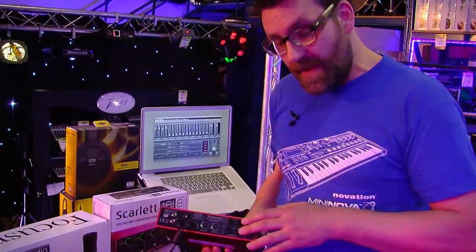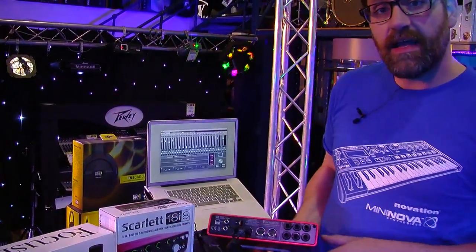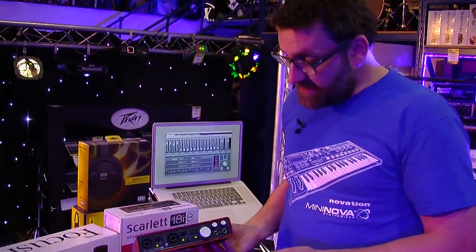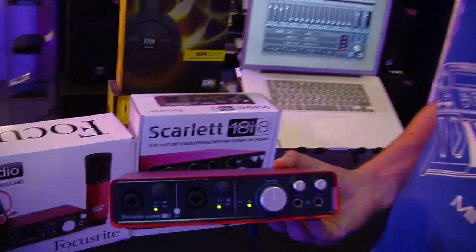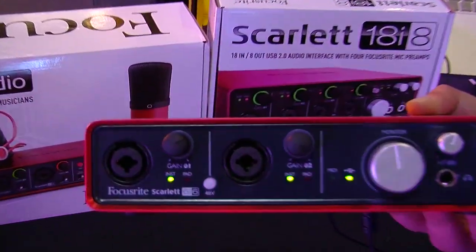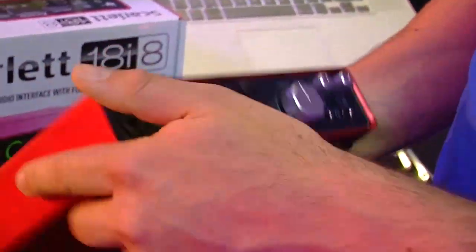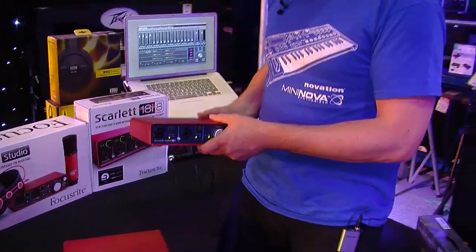We have two inputs on the front panel, two on the back panel, and then also a stereo digital input, giving you six inputs and six outputs directly via the USB cable. So that's the brand new Focusrite 6i6 — a perfect interface for recording via microphone or line sources from synthesizers, giving you four distinct analog inputs plus a stereo digital input.